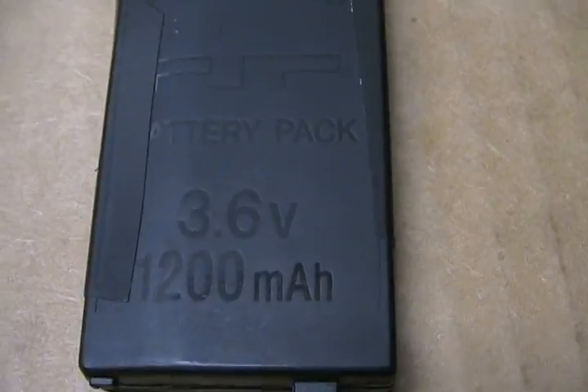The way to test this would be to put it in your PSP, and if the light turns on automatically, then it's a Pandora battery. Just watch my other video on how to make a magic memory stick, and you'll be good.